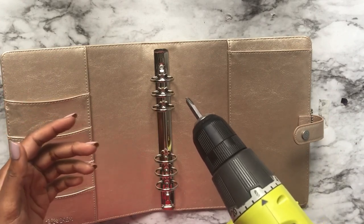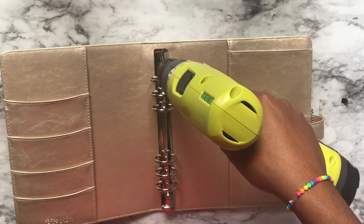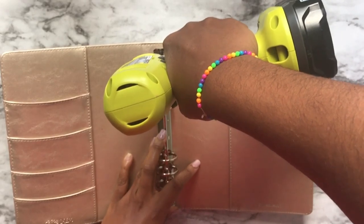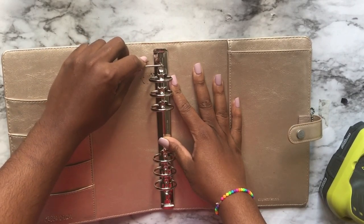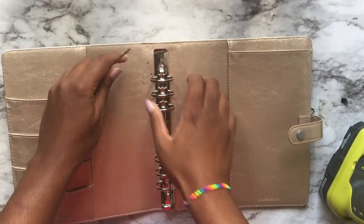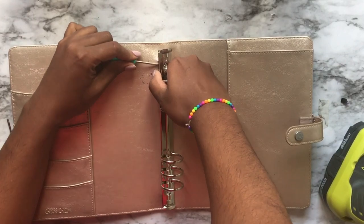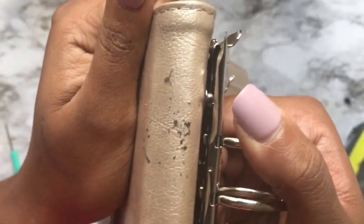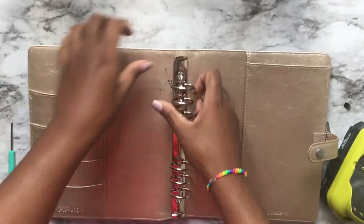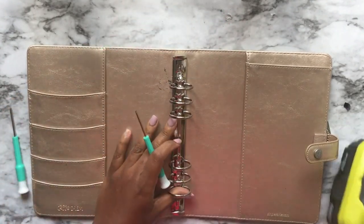It's going to pop off — it'll take a couple minutes so I'm going to fast-forward this to save you some boredom. You will get pieces that come off like that. You can see how it's doing underneath — that's what we're trying to get out, this grommet.